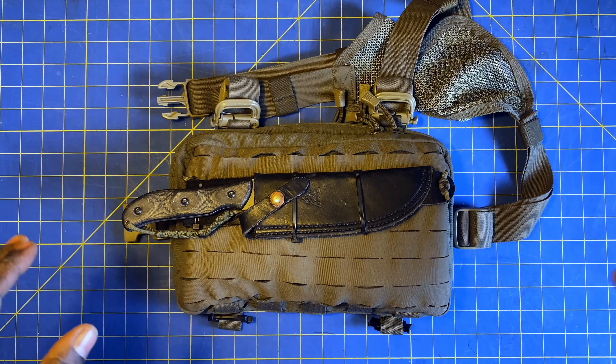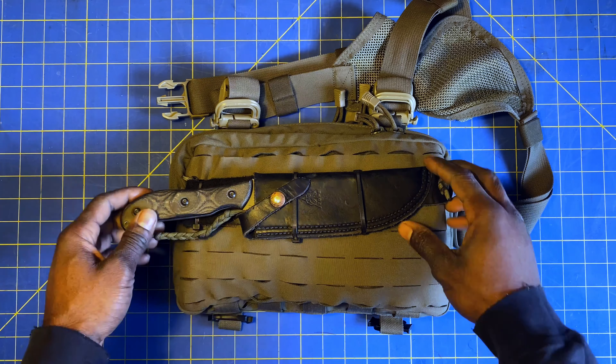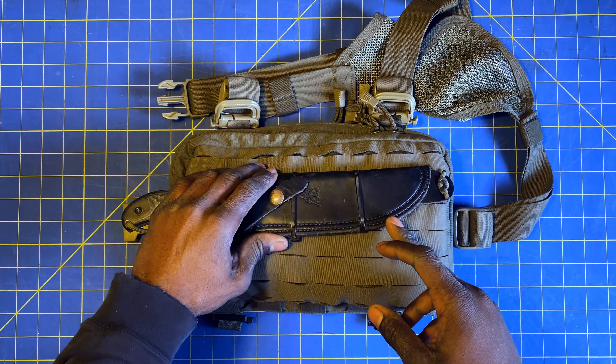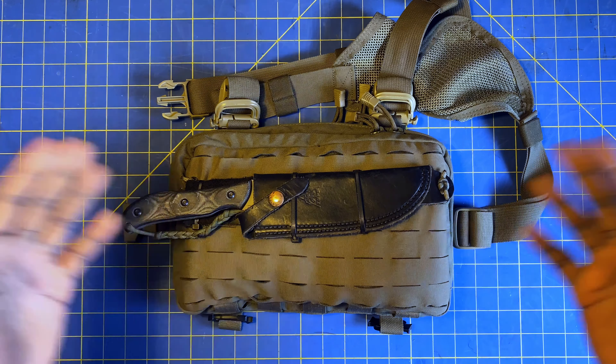Hey guys, welcome back to Begin Outdoors. Today we're going to be talking about the Heavy Recon Kit Bag. Not the knife on the front — it's actually just permanently attached so it's going to be here during the review, but eventually we'll talk about that too. So let's get into it.